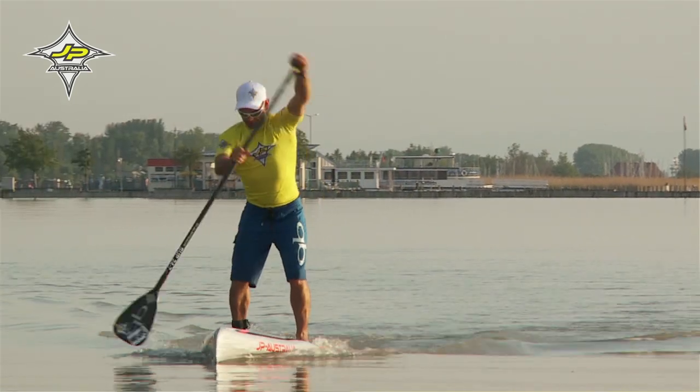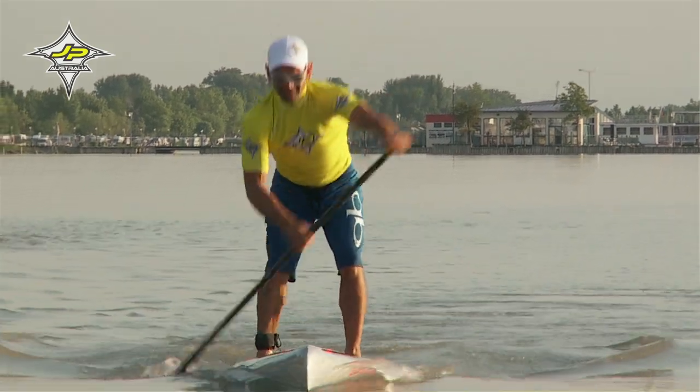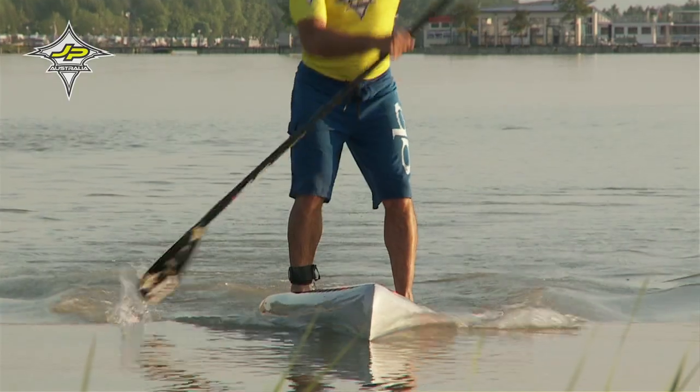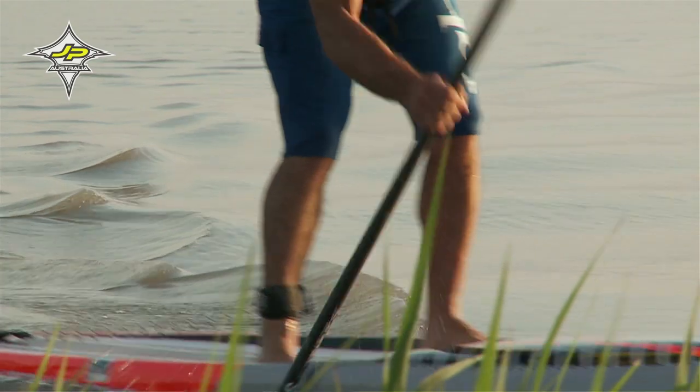Achte darauf, dass das Board mittig im Wasser liegt und nicht nach links oder rechts wippt. Durch die Grundspannung in den Beinen kannst du das Board stabil halten und auf Kurs halten.